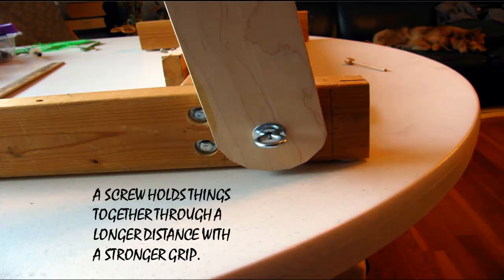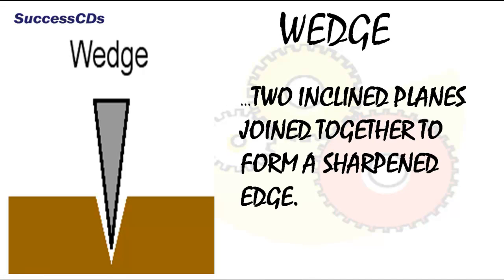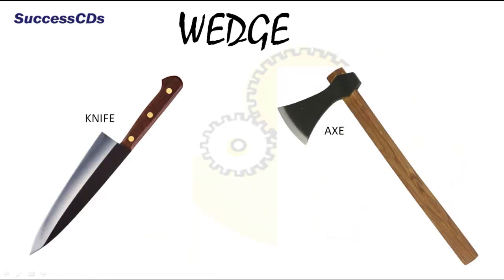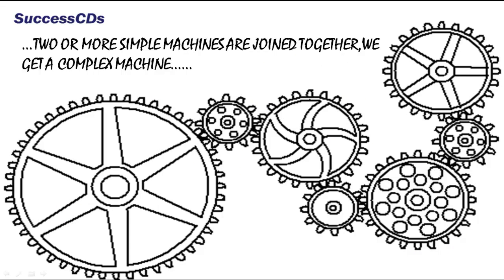A wedge is two inclined planes joined together to form a sharpened edge. It is used to split or cut objects — for example, an axe, a knife, etc. And when two or more simple machines are joined together, we get a complex machine.